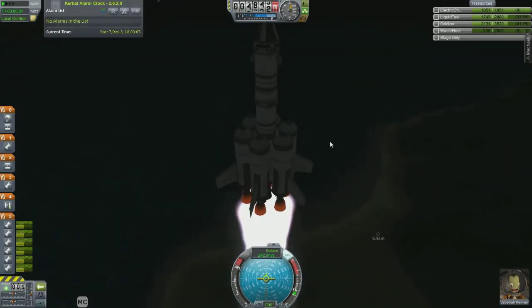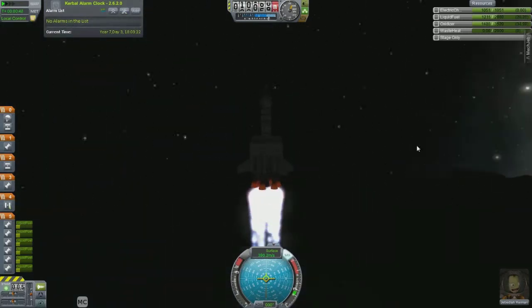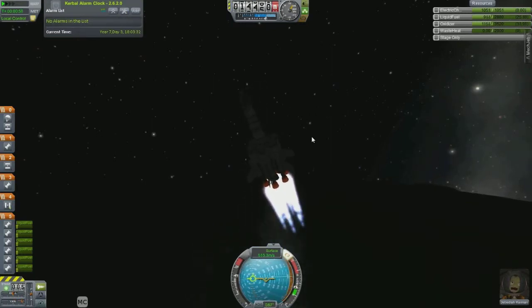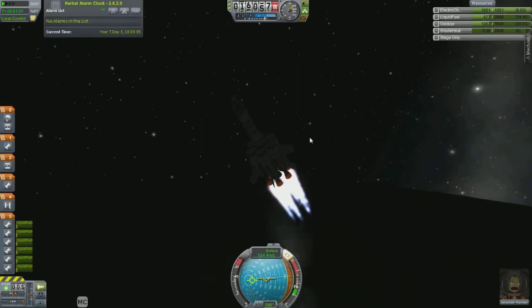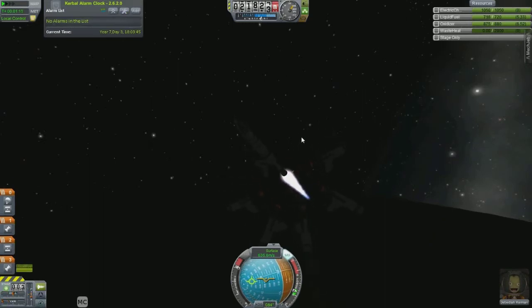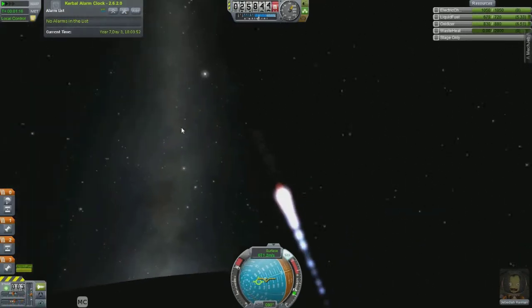We're going to go ahead and go right up to our 12,500 meter height and we'll start doing our turn. We're going to go ahead and start turning here, right around 45 degrees. Now our stage is going to burn here — we can decouple that, and that little bit of staging actually put me a little out of my ascent path, but that's okay.